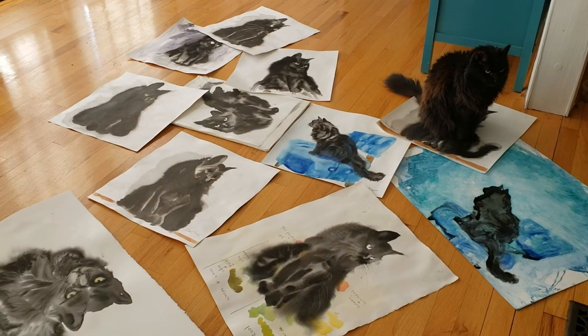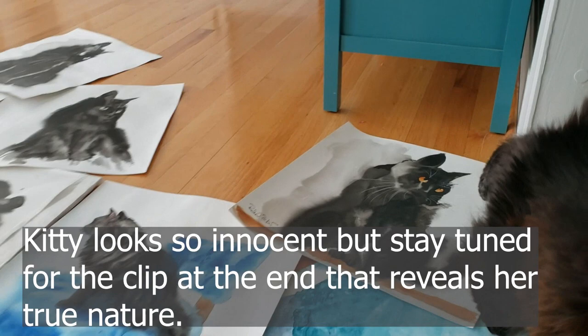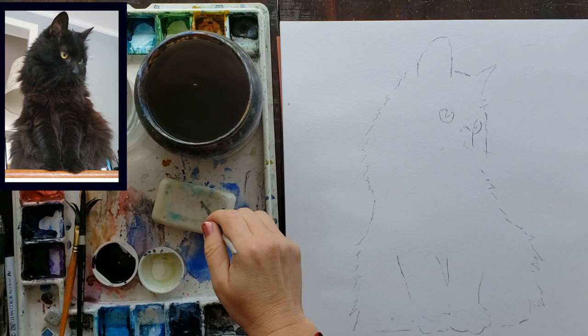Hello, everyone. Welcome back to Rachel's Studio. In today's tutorial, we're going to explore yet another black cat with the wet-on-wet technique. In this painting, I'm going to use some Sumi ink and some black watercolor paint.